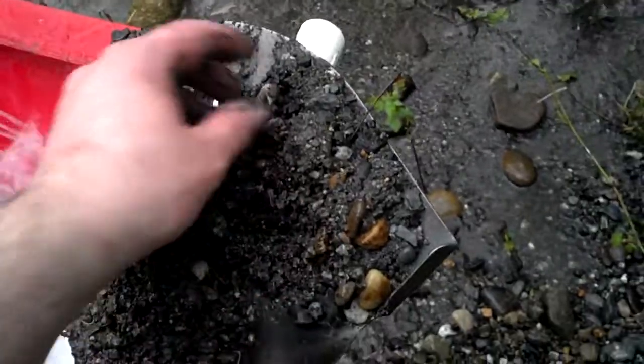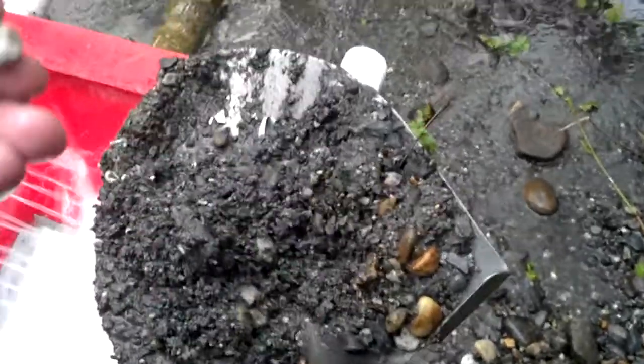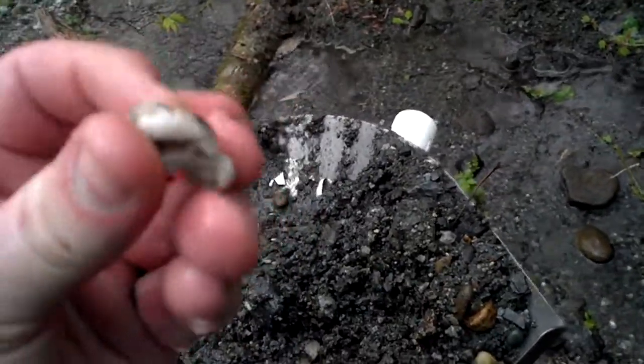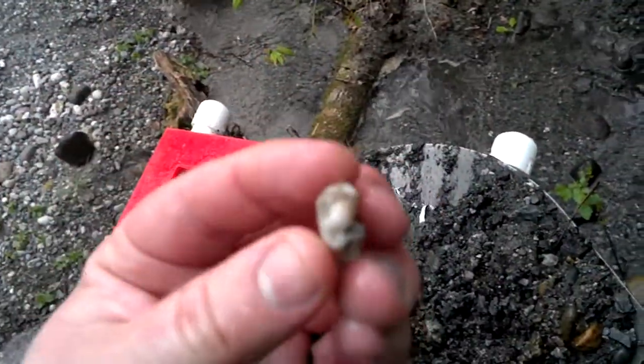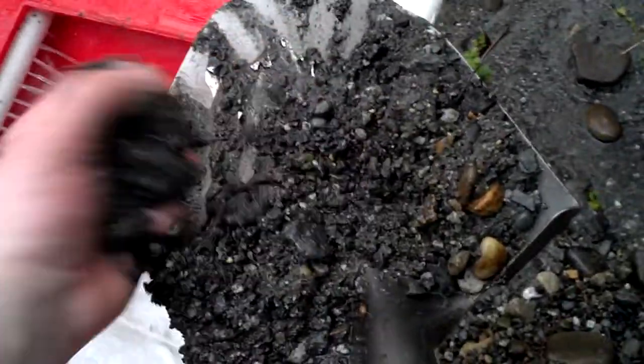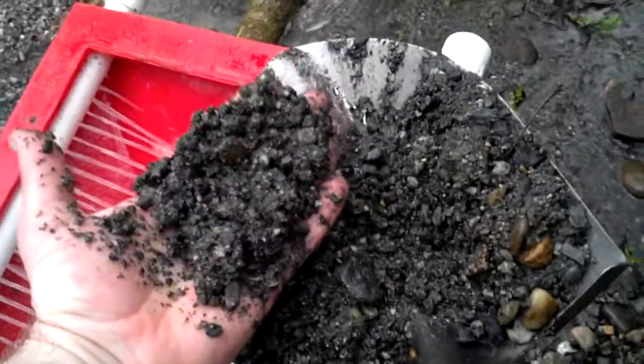You can rinse this off and in between there's going to be quartz with some bedrock in it. So that's a pretty good sign. Hopefully some black sand and garnets like I was finding the week before.